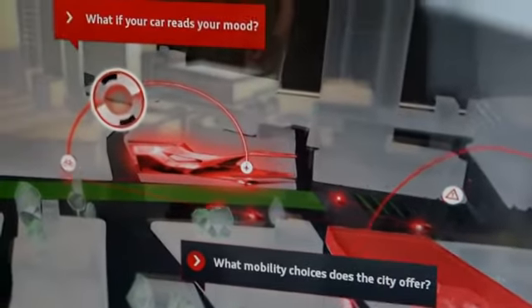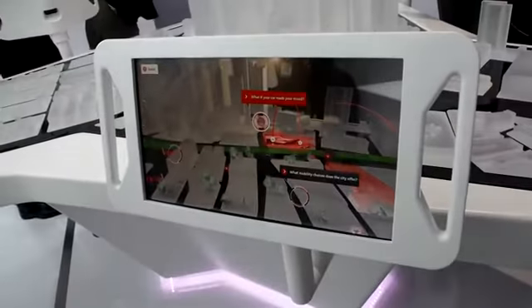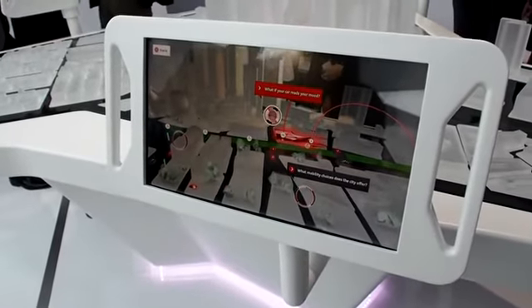Each one offers different features, even like pilot parking. So basically it's making your life easier and making you happy while you're riding in your beautiful car. Thank you very much. You're very welcome.